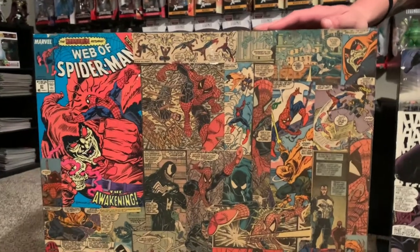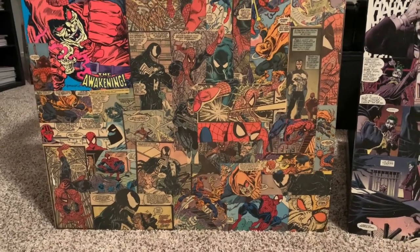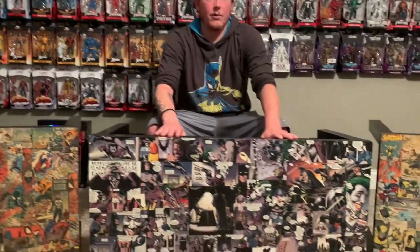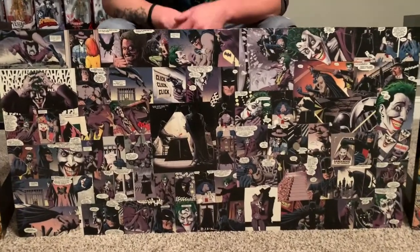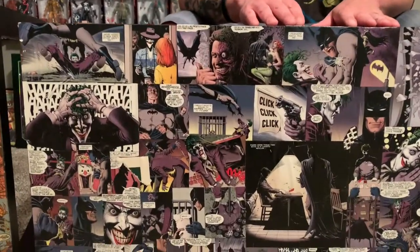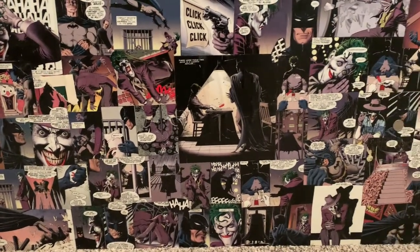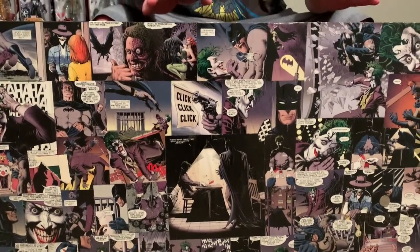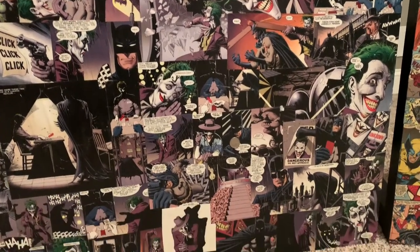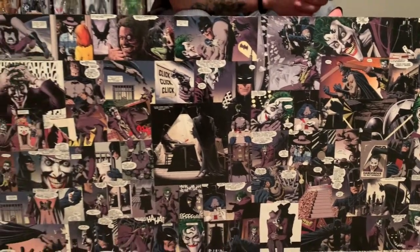Super cool — cut up a bunch of comics, pasted it down, made a nice side table. I've got a couple figures that are always on this one. The next one is this main table — all the comics are from Batman: Killing Joke. It's a little rougher because it was one of the first ones we did, but I really like how it turned out. I'm sure a lot of you have read the Killing Joke — great, great comic.